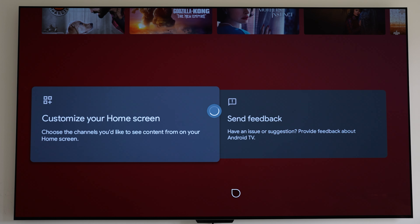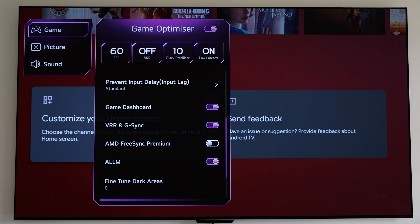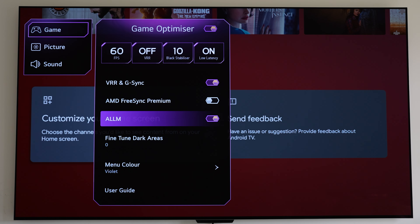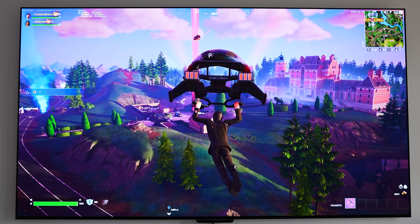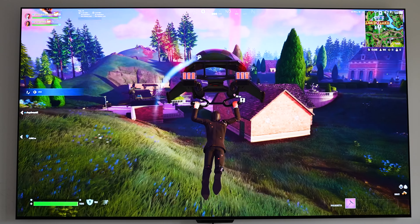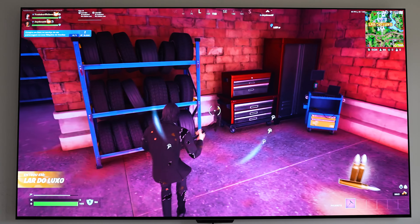For the gamers, we've got the Game Optimizer where you can fine-tune your gaming experience and use low latency mode boost. The TV supports 120Hz gaming, and you've got AMD FreeSync, G-Sync, and VRR, offering a lot more customization towards gaming.